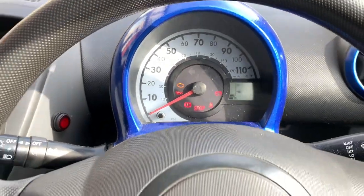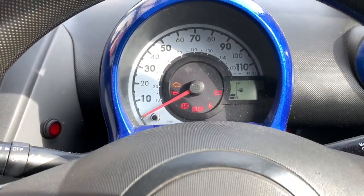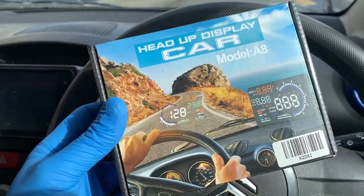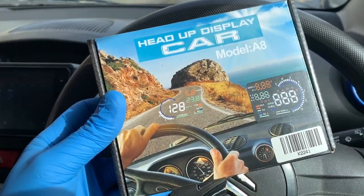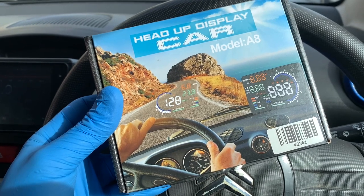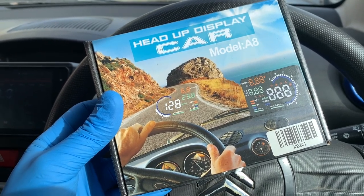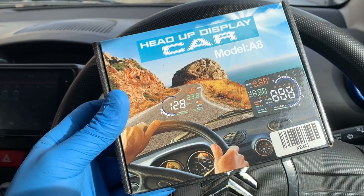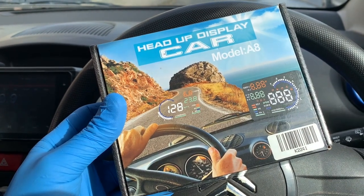What I've got is a cheap and easy method to get around this, which is a head-up display. It plugs into the OBD port, which should have the relevant information available to it, and then you place it on the dash and it shines in your eyes when you're driving.